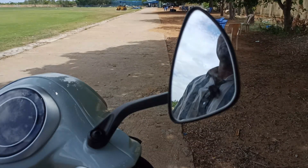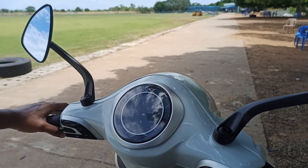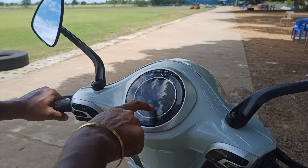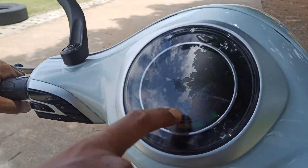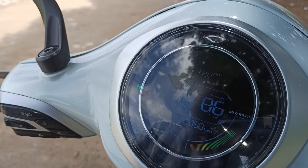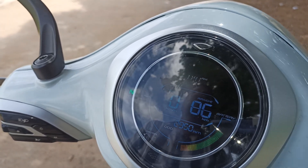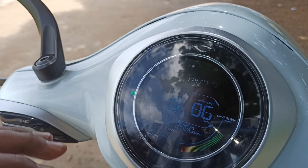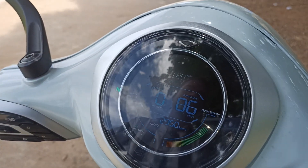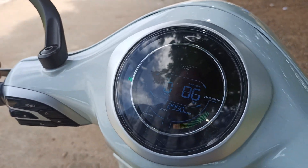You can move the mirrors in all directions — this is a feature of this electric vehicle. Now let's experience the performance and maximum speed. The odometer reads 2,950 kilometers; at approximately 2 rupees per kilometer, around 6,000 rupees has already been recovered in savings since purchase about six months ago.